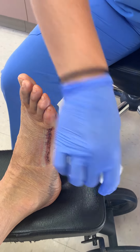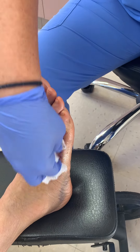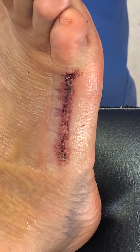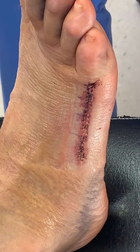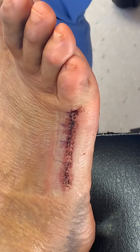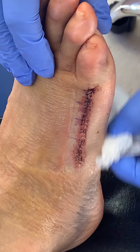If everything looks good, we'll let you start showering. Right now I'm going to have Robin put a dressing on it. That dressing you can just leave be. If it were to become wet or soiled, take it off and redress it. Do not put anything on the incision like Neosporin or anything like that. If you have to change it: dry dressing, gauze, and a wrap.